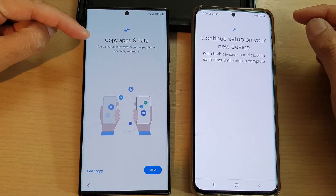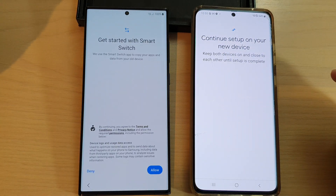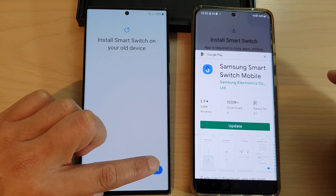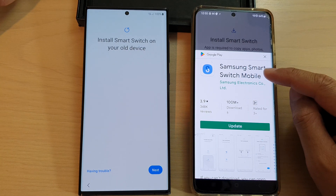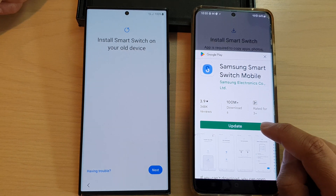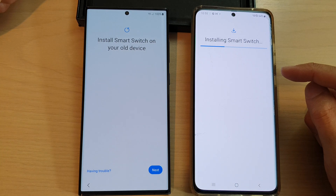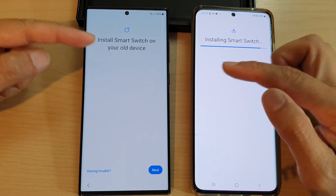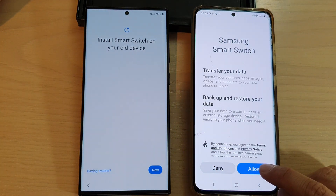After some time you will see the screen that says Copy Apps and Data. Tap on Next, then tap Get Started with Smart Switch and tap Allow. On your old Android device, make sure you have Samsung Smart Switch Mobile installed from the Play Store. If already installed, you may need to update it. After installing, tap Allow on the old Android device.